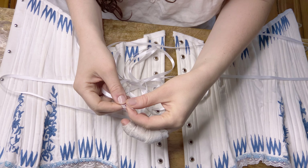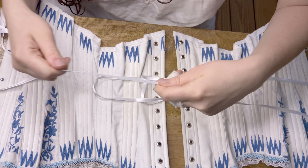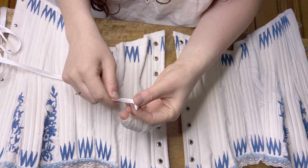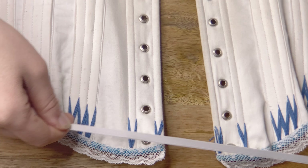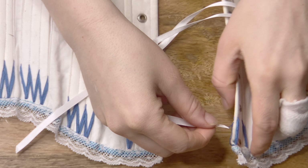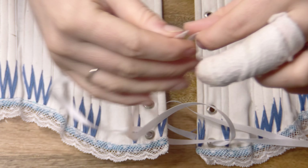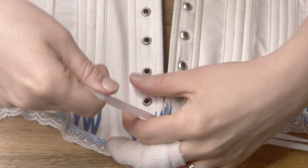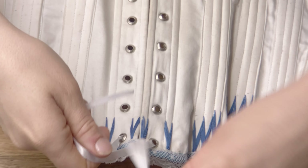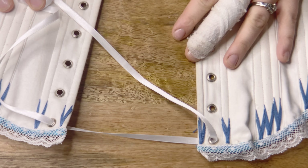We're going to be using a method I like to call double X lacing — you'll see why in a moment. First, I'm holding the two ends of the lacing together to find the center point. Then I'm going back to one of the ends and pulling it through the very top hole from the inside of the corset to the outside. This is very important because we want that very top pass to be more hidden on the underside. I'm then pulling on both ends equally until that center point is right in the center of the corset.